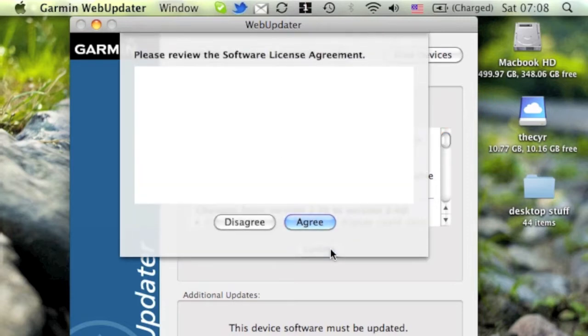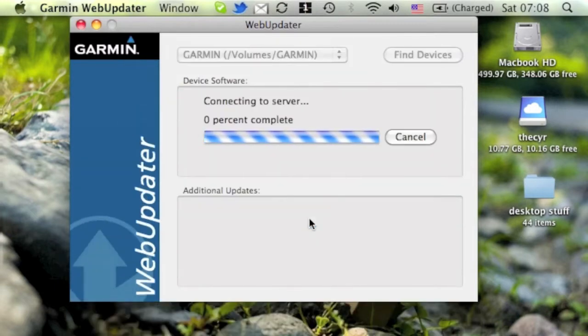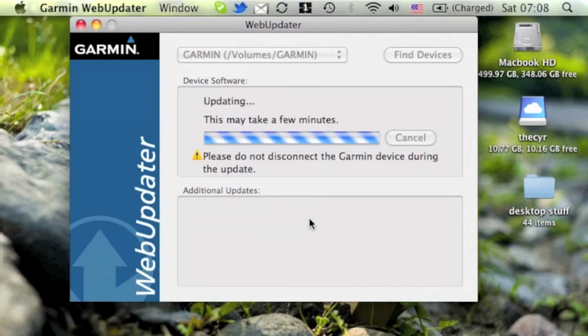We're a couple versions back, so we're going to update it by simply clicking on Update. We'll read the software license agreement and hit Agree. We'll download and update. At this point, we'll just sit back and let the Web Updater do its job, and we'll come back once it's all done.